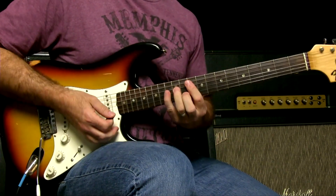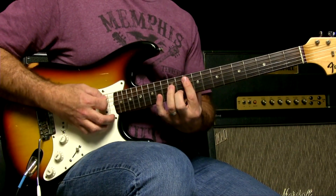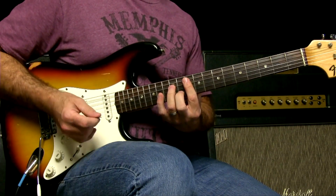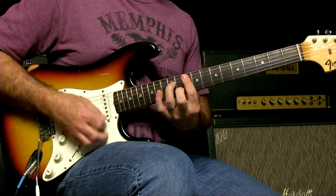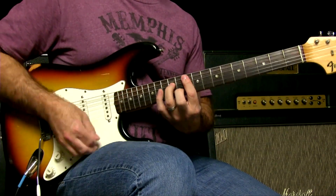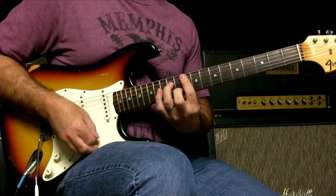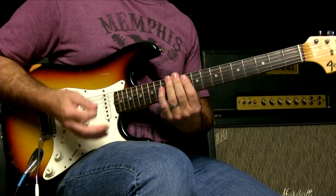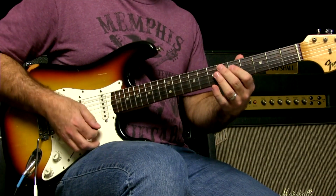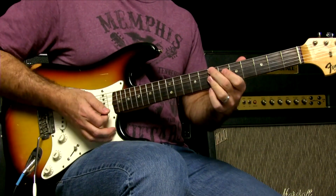That particular rhythmic construct — 1-E-and-a, 2 — it's the same thing as the Doobie Brothers. It's a different chord, a minor seventh chord on G, but it's that same thing: 1-E-and-a, 2. If we're doing funk: 1-E-and-a, 2-and-a, 3-and-a, 4-E-and-a, 1-and-a, 2.